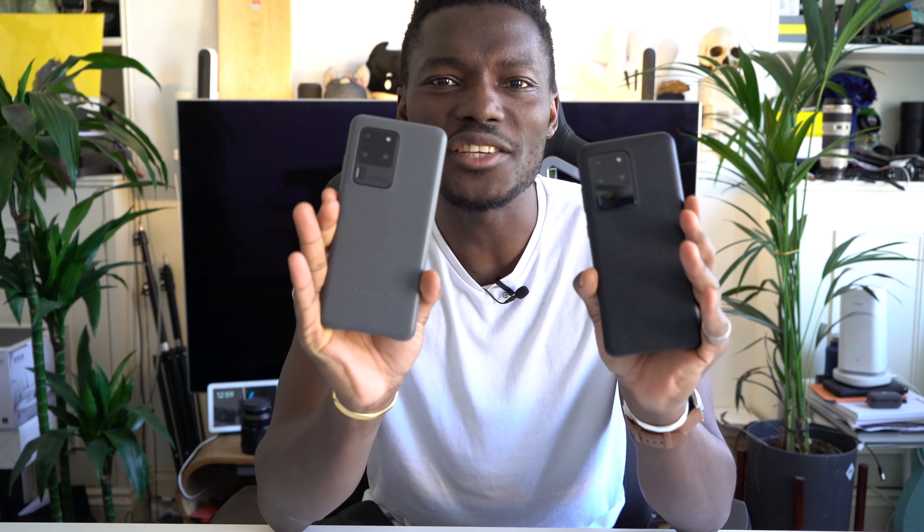So here we have two Samsung Galaxy S20 Ultras, both identical to the naked eye, but underneath slightly different — namely the processor chip inside. This one on my right is running on the Snapdragon 865 processor and this one is running on the Exynos 990 processor. Depending on which market you buy them from, you get something slightly different.